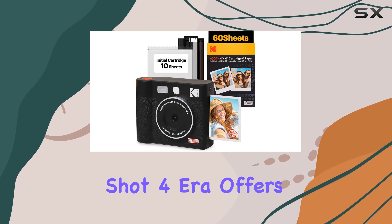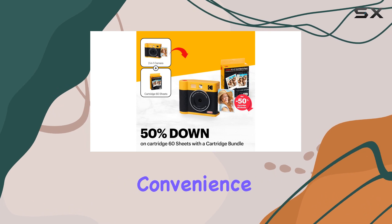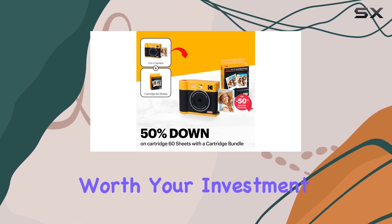The Kodak Mini-Shot 4-Era offers a fascinating mix of retro charm and modern convenience. But is it truly worth your investment?